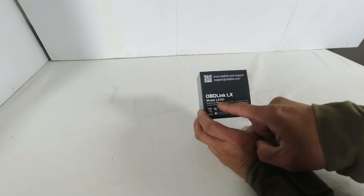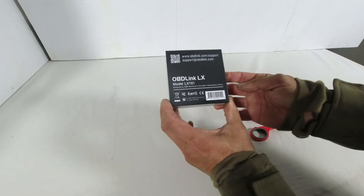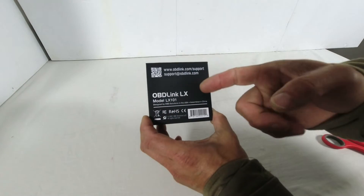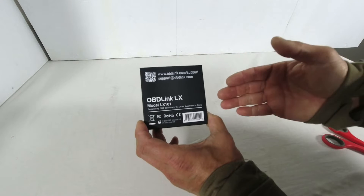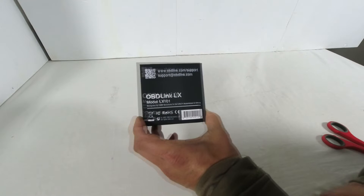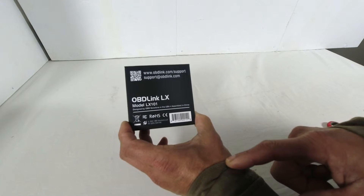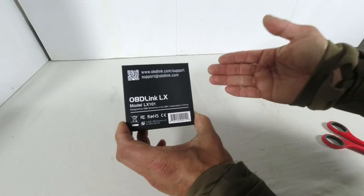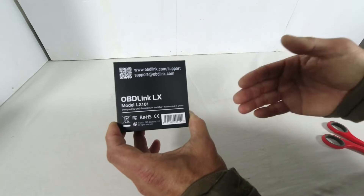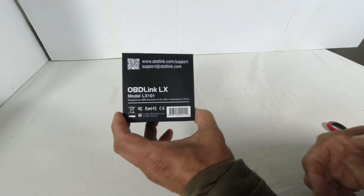Let's unbox this OBDLINK model LX101 OBD2 reader. It comes in a little shrink-wrapped box. The company OBDLINK has several models of OBD2 readers, but I need a model that works with the Tune ECU Android application for my motorcycle. There were only two compatible models: the LX model and the MX Plus model. I chose this model because it's cheaper. The LX model works on Windows and Android platforms, whereas the MX Plus adds iPhone iOS support, which I don't need.